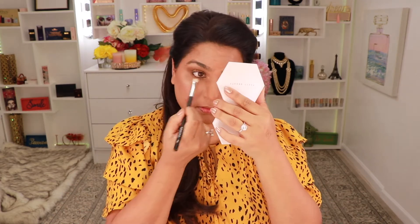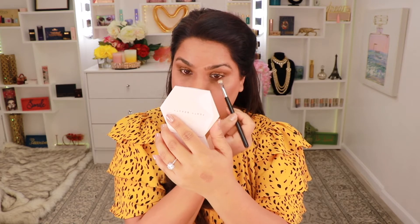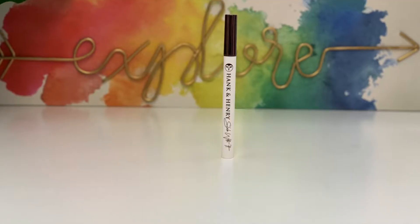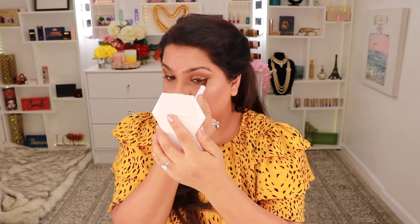Moving on, I'm going to take that same copper eyeshadow color and run it on my bottom lash line to give it a little shadow there. Next I'm going to take this eyeliner from Hank and Henry — I also got this in my BoxyCharm but I've never actually used it — and I'm going to do a winged liner with this. I am so surprised at this liner. This is the quickest I've ever applied an eyeliner. It's so easy to use, I'm really impressed.